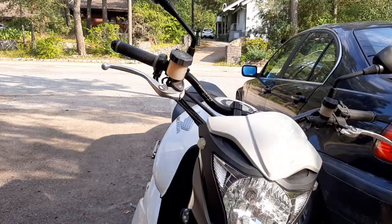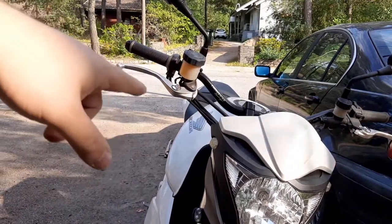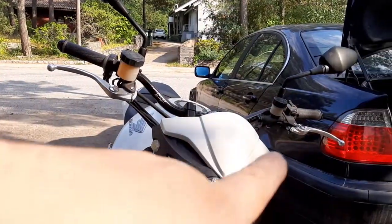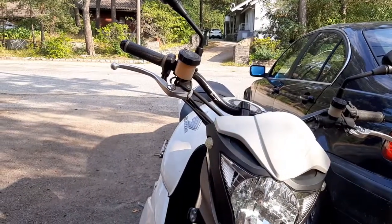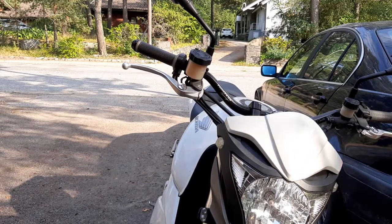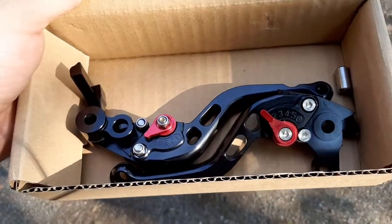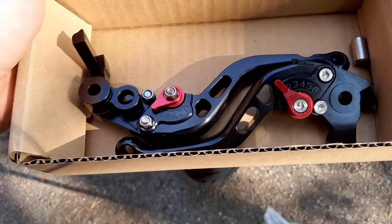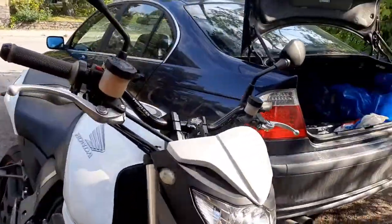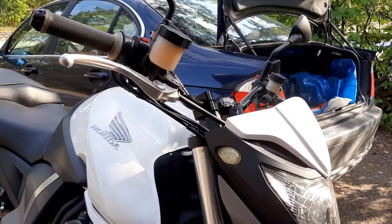Hi guys, welcome to Charge Cars — today, well, Charge Bikes. We'll be installing a new custom brake and clutch lever. It's a nice black two-finger setup I got from eBay; seems good quality. This will be going on the bike next — I'll show you how to do it. The model in question is a CB 1000 R, not CBR, but the handles are essentially the same.